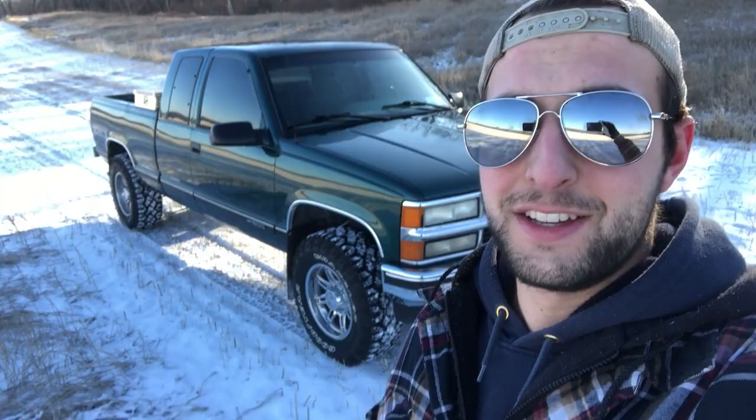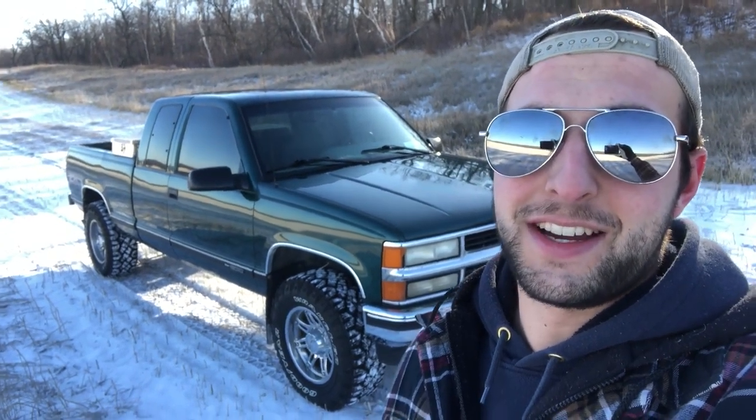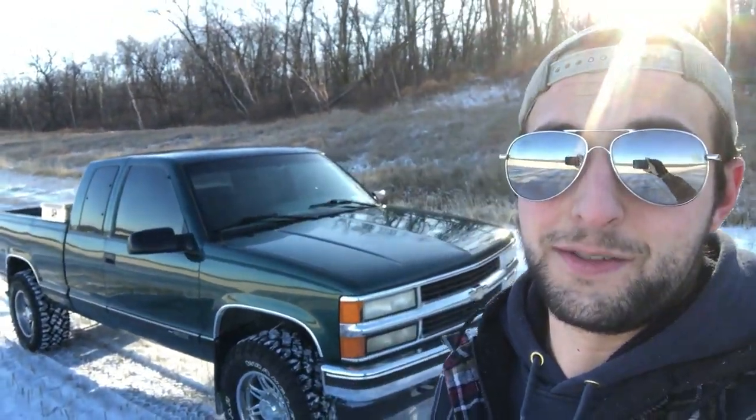Let's get into the video. So you can see behind me the OBS — she got her new boots on her. Had these actually since August, so I've put around 10,000 clicks on. I'm going to do a rotation here soon, so that'd be a good idea. Now I actually have kind of a sense of what these tires are like, so I can give you guys an honest opinion of what I think of them.